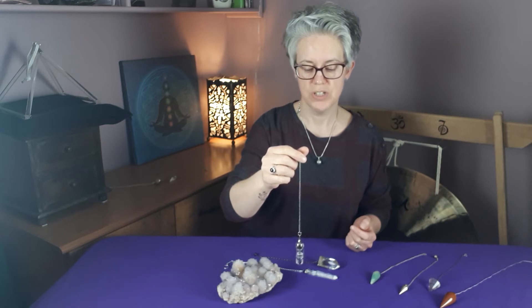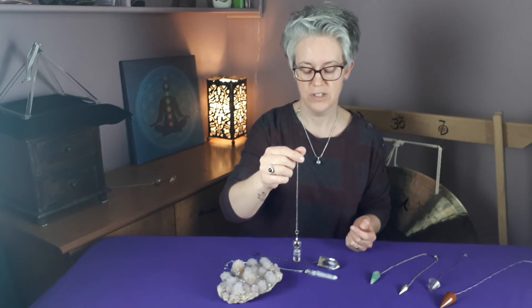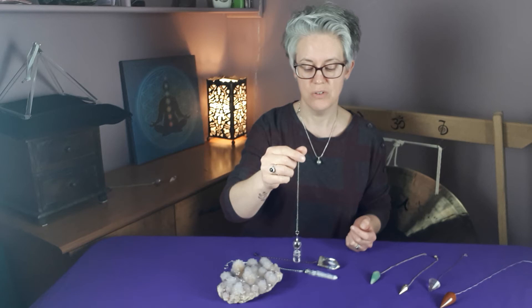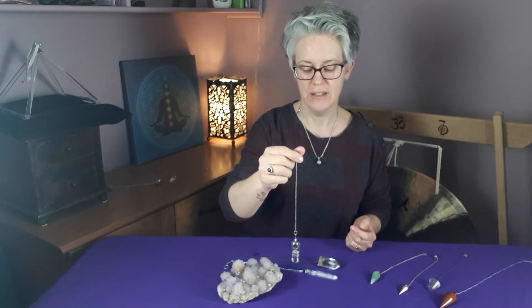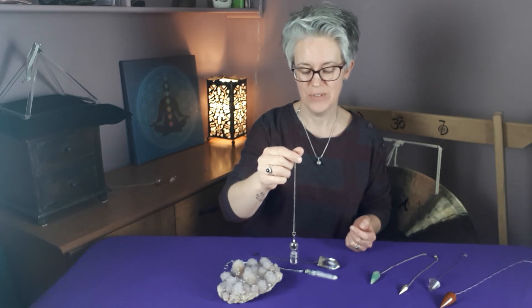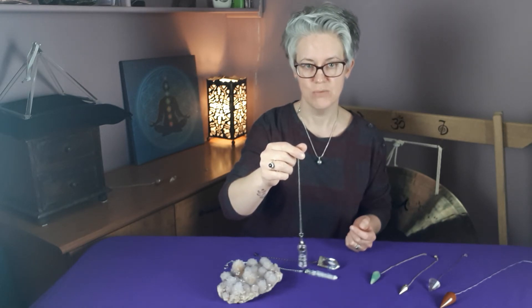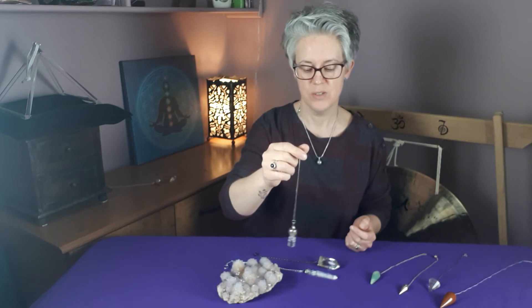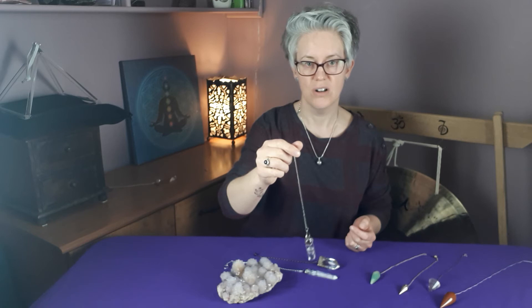What you also want to do, just to double check and be absolutely certain that your yes or no answer is correct, is to ask it a question that you know the answer to be no. As I am female, let's ask: am I male? And hopefully we're going to go in a clockwise direction — which as you can see is what it's doing now. So spinning anti-clockwise for yes, but for my no answer it's going in a clockwise direction.